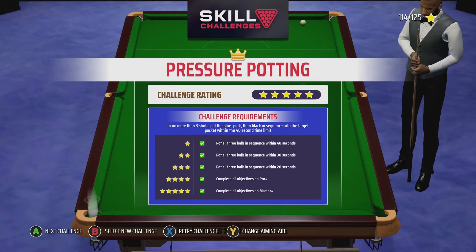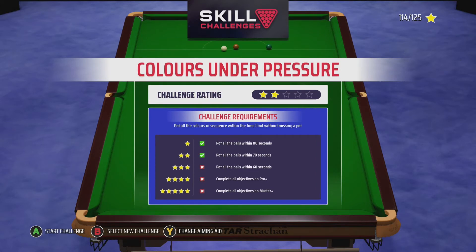There you go, that's the first challenge done — a bit tricky, a lot harder than it looks. I'd say that about all the challenges on this one, actually. Now we'll move on to the next one: Colors Under Pressure, where you have to pot all the colors within the time slot.